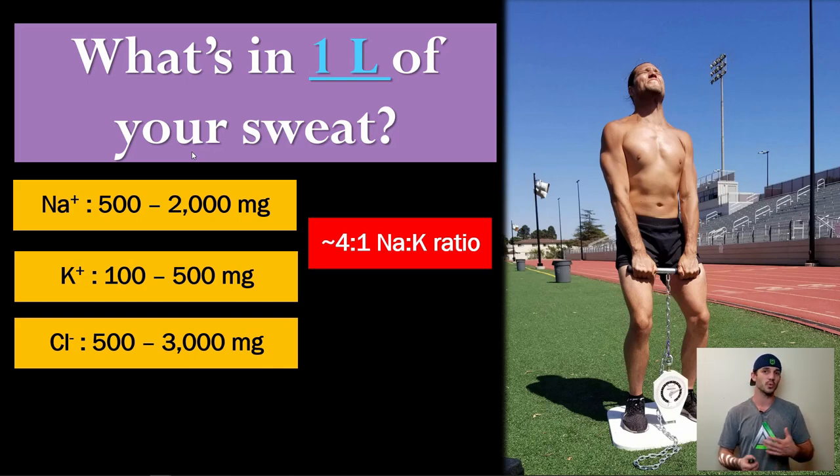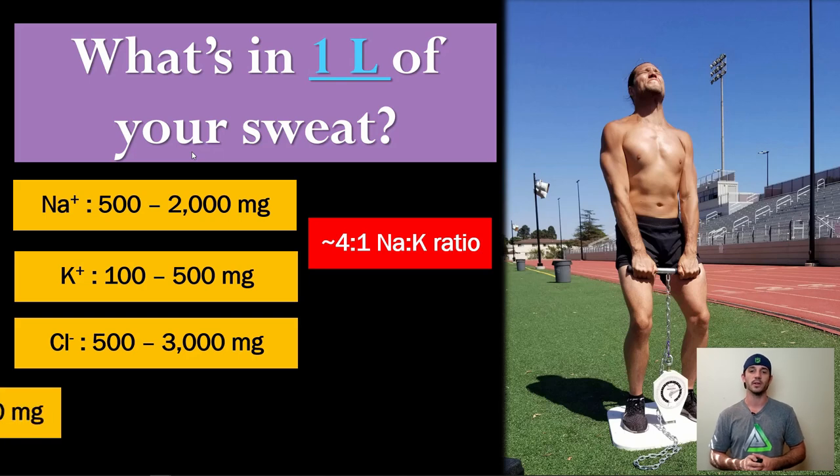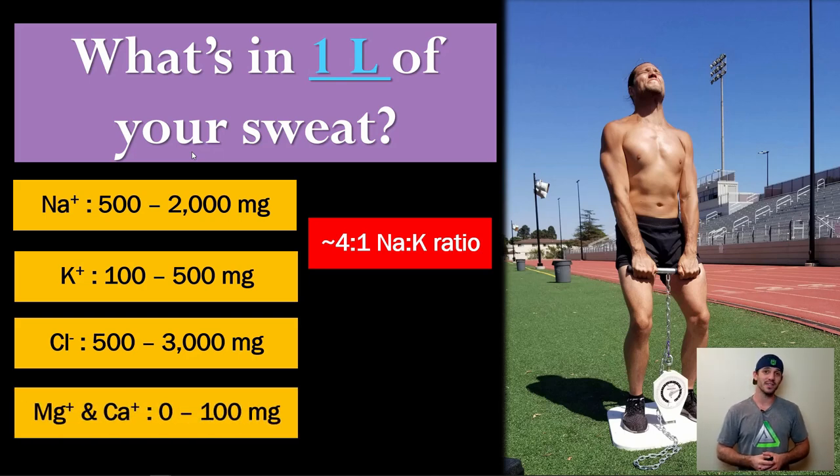Chloride tends to mimic sodium fairly closely since the stoichiometry of salt is one sodium to one chloride — so whatever your sodium level is, your chloride is probably similar. Magnesium and calcium are often negligible — you're talking a tenth or a twentieth of the amount of magnesium compared to sodium chloride. So really, the big three are sodium, chloride, and potassium. However, since many athletes are already low in magnesium, adding some magnesium to your hydration isn't a bad idea even though it's not a huge component of sweat.